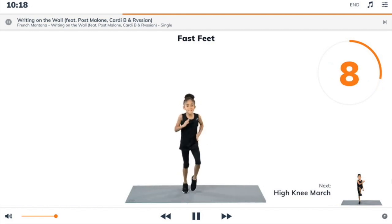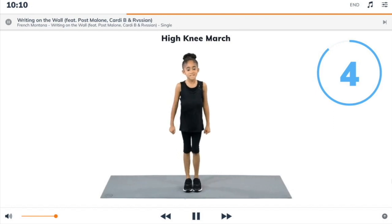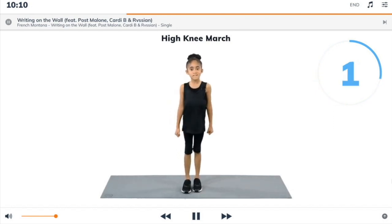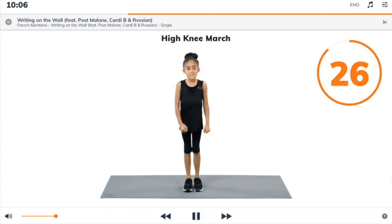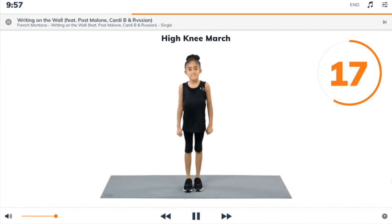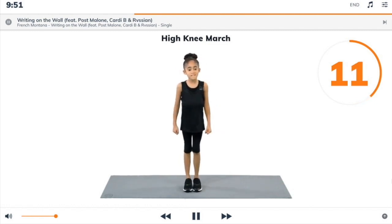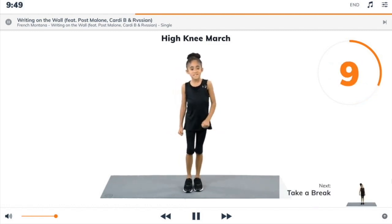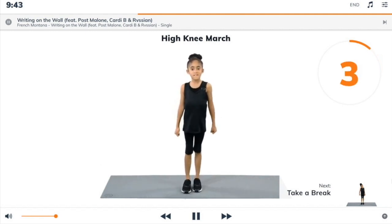Next exercise: high knee march. 3, 2, 1, high knee march. Begin. Start standing, march on the spot bringing your knees up to hip height. As you lift your left leg, swing your right arm up and across, then swap arms and legs. Keep marching up to hip height.